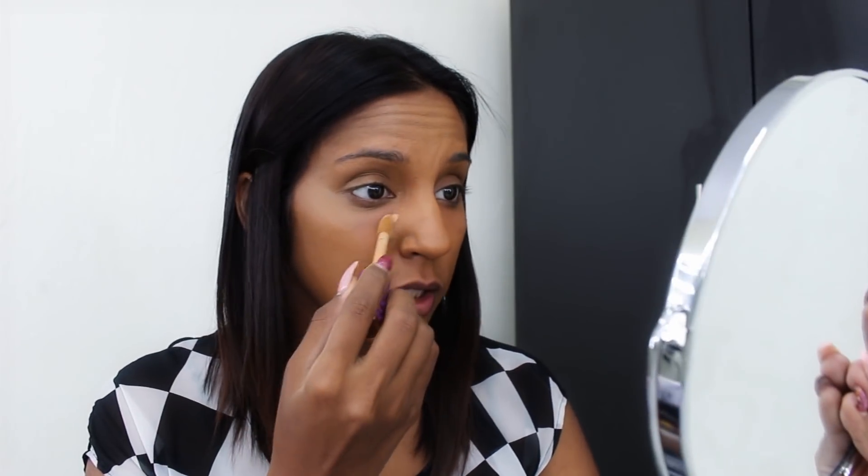Now I'm going to use the LA Girl Pro Conceal Orange Corrector. This one is super pigmented so be really careful. I'm just going to add a little bit on both sides. Then I'm going to use a little bit of Tarte Cosmetics Shape Tape Concealer in the shade Tan San, just on the center of the face — basically under the eyes, a little bit on the forehead, on the bridge of the nose, and right on the chin.